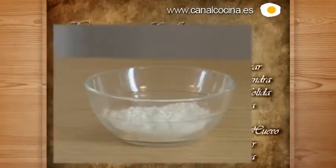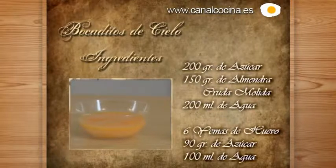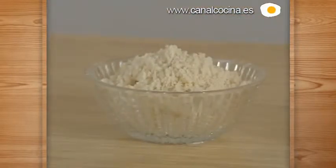We are now here to make the huesos de santo. This recipe is very easy because we only need an almibar. For the marzipan dough, we have 200 grams of sugar and 200 ml of water. And also for the filling, 100 ml of water with 100 grams of sugar. The almond will go into one almibar and the yemas will go into another.